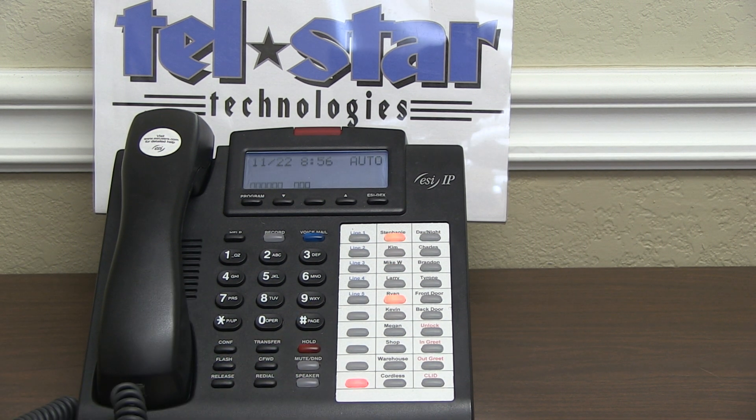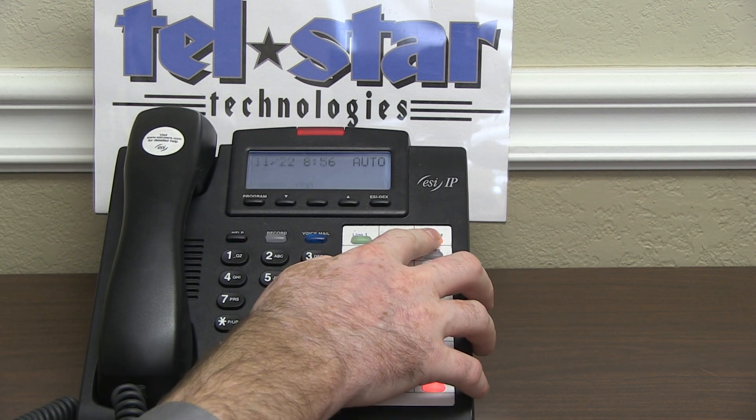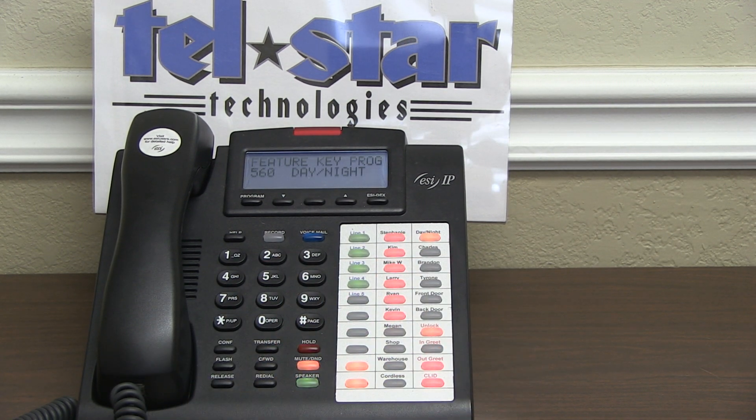On an IP900, the process is slightly different but the same scenario to get started. Press and hold the button for 2 seconds, dial pound 560, hit that button one more time, and it will program it as a day-night button.